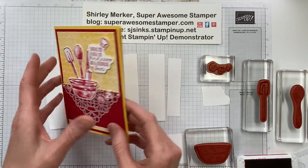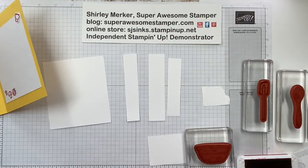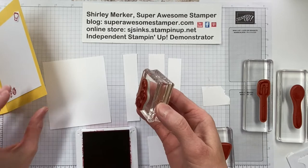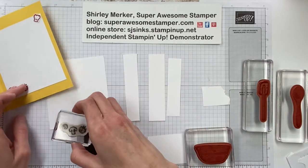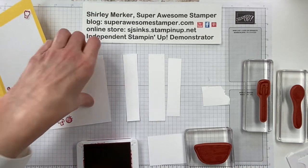I will first do the stamping and let's do the inside. The stamps I'm using are from the What's Cookin' stamp set. They are rubber mounted cling stamp sets. So that's going to be on the inside.